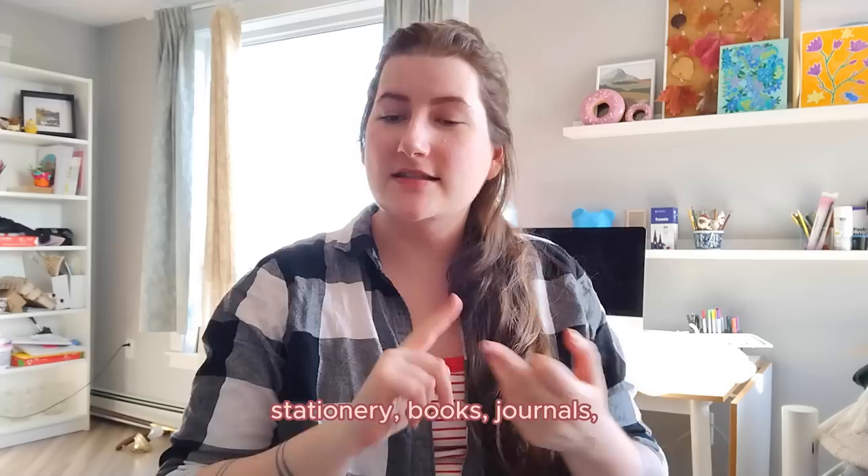Hello, my name is Rebecca. I am a full-time artist and illustrator. I run a weekly art booth with my art business selling lots of paper products including art prints, greeting cards, stationery, books, journals, and notepads. And I'm going to show you today how I make to-do list notepads that I sell with my business.